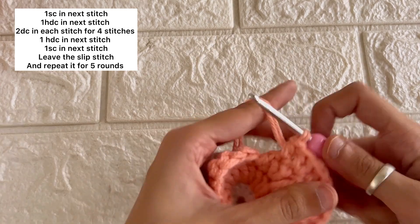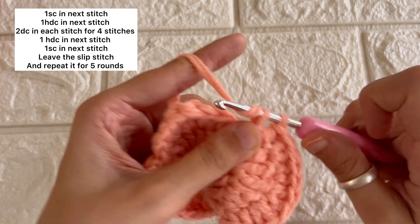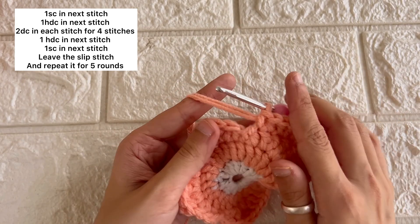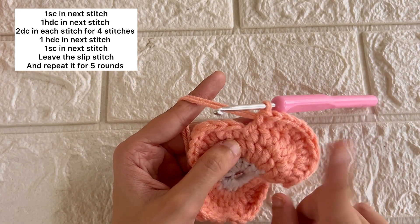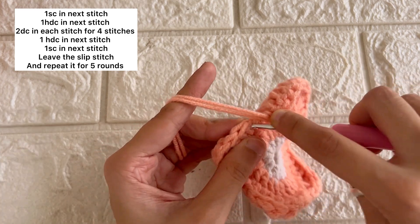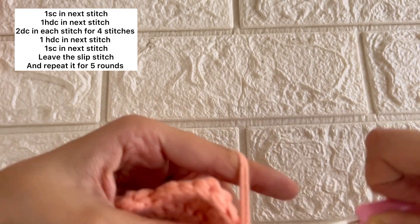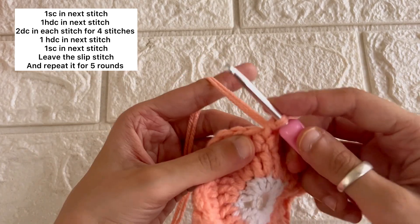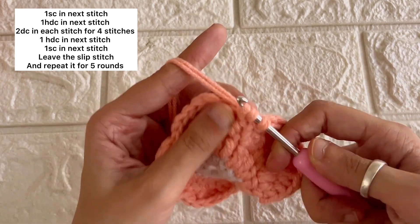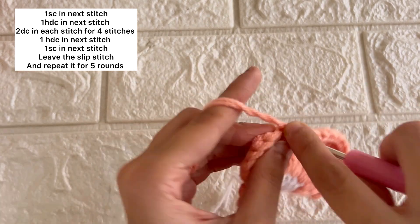Next we'll do a half double crochet and then a single stitch. Then we'll be leaving one stitch — we'll not be working in the next stitch — and we'll do a single crochet in the stitch next to it. Then we are again going to repeat the whole pattern for all the flower petals.